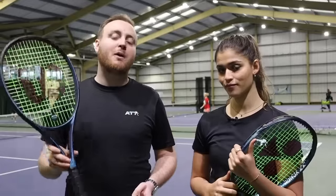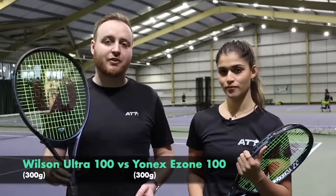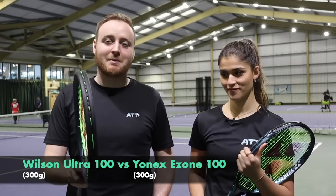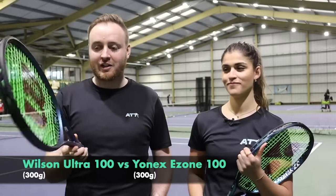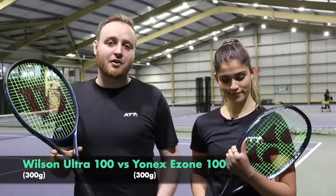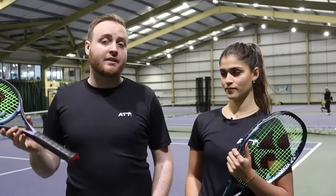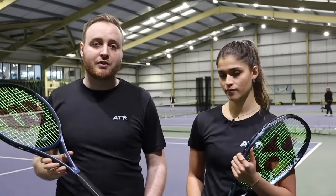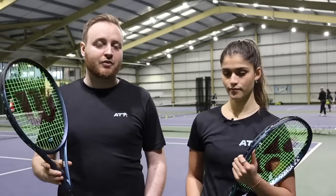We're on the bottom half of the draw now. We've got the Wilson Ultra 100, the 300 gram version — I absolutely love the look of this new Ultra, a really nice stylish racket — versus the Yonex EZone 100. This is super popular for us at All Things Tennis. Lots of our ATT-sponsored players have moved to that. Katie Streznikova started using this one, the EZone 100. What did you think of it?